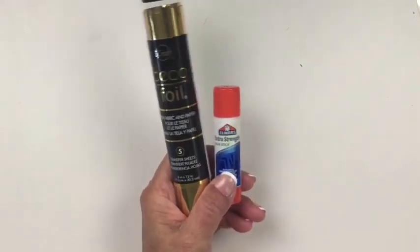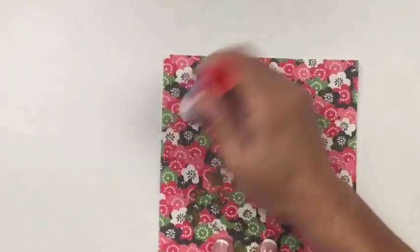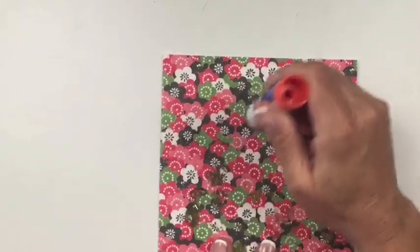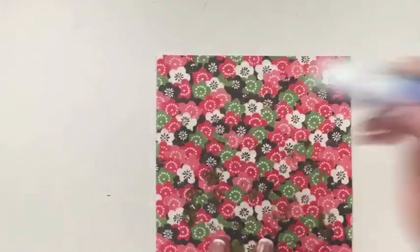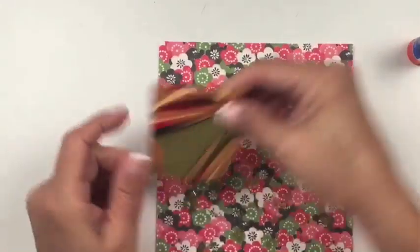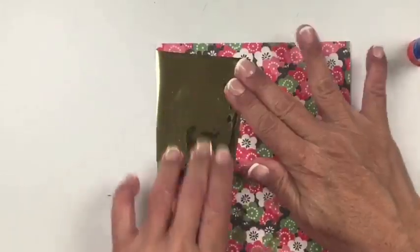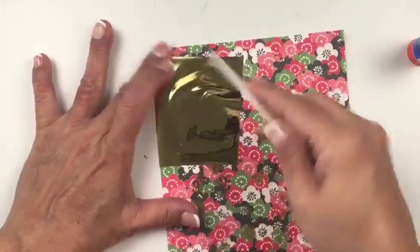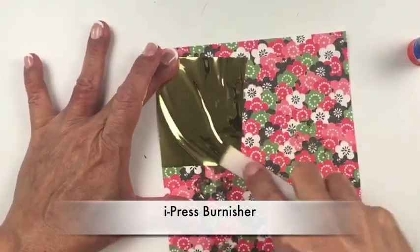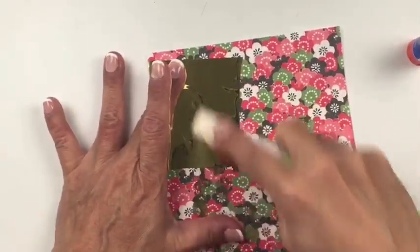To add some sparkle to the paper, I'm using deco foil and a regular glue stick. I randomly applied the glue stick in an all-over pattern, and then I applied the gold foil dull side down. I'll rub it first with my hands and then with my eye press burnisher. Be sure to let the glue dry completely.